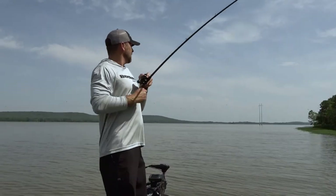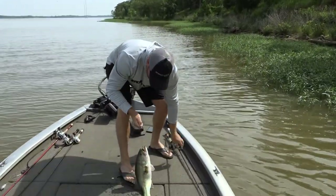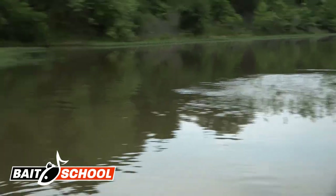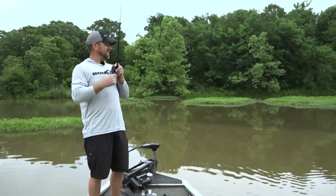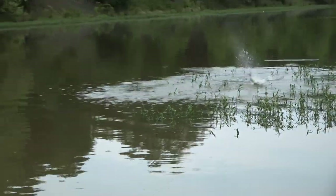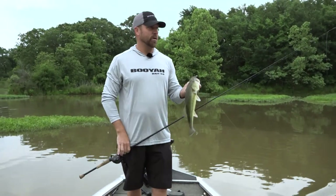There he is. Oh, goodness. Man, he hit that thing like a rocket ship. That's what's fun about fishing the Pad Crasher — they will absolutely destroy it.